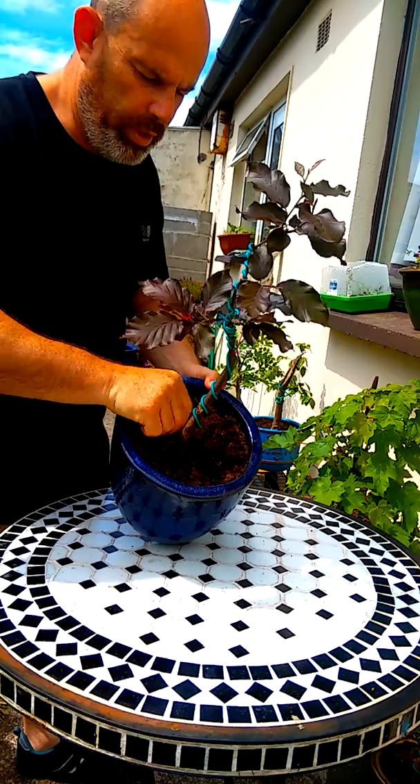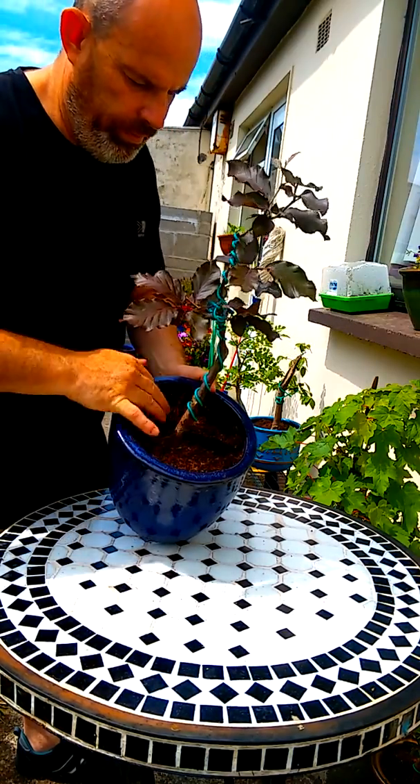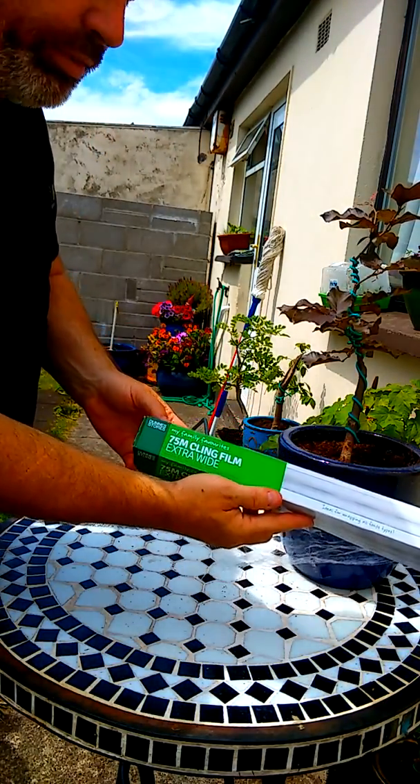I have a little tip for you which I have been using for years. I am going to show you now. This is going to be your best friend through the hot spells — it's cling film.